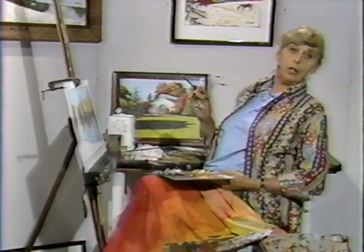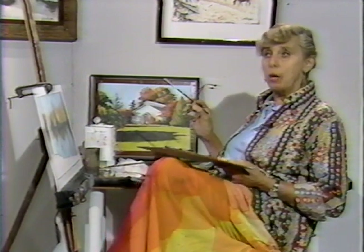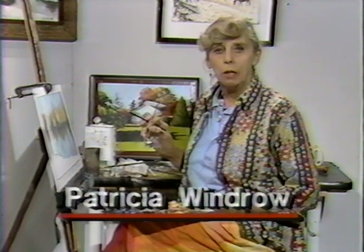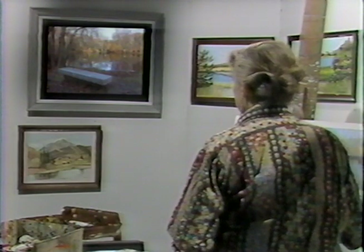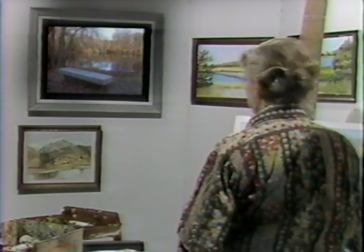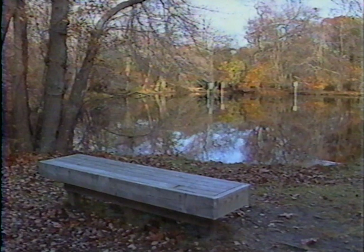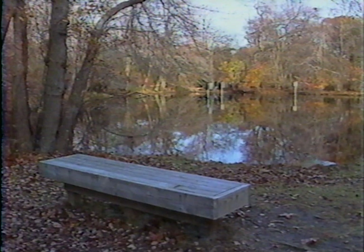Hi there again, once again here at the Cable Easel with me, Patricia Windrow, with part two of a scene which I began recently of a preserve on the south shore of this wonderful island. Part two hopefully is going to be the resolving of this particular composition. It's a thicket with an incidental pond and a wildlife preserve — eternally fascinating for the painter but also extremely difficult. So if I do make a terrible mess out of this, I've already forewarned you.